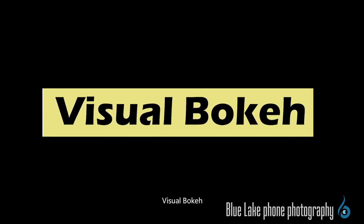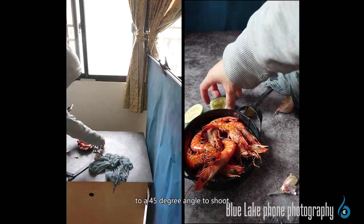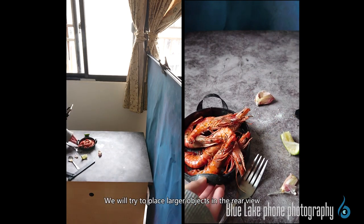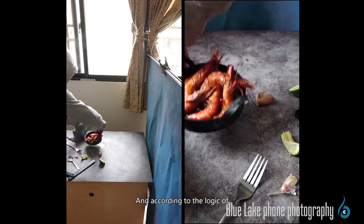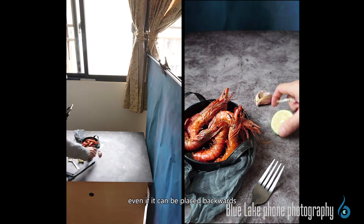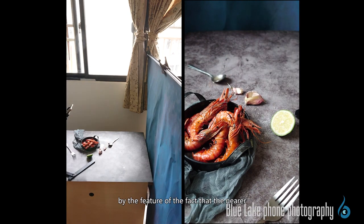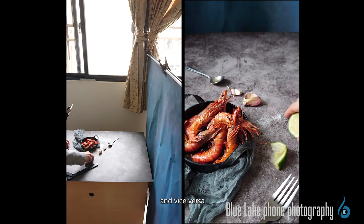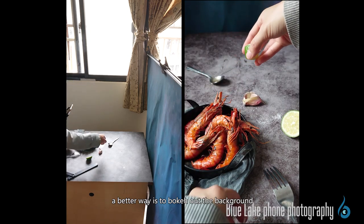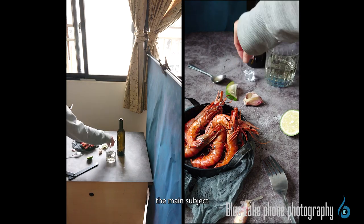If we change the angle of framing to a 45-degree angle, there will be two shooting surfaces. We try to place larger objects in the rear view to avoid blocking the main subject. However, according to the logic of visual weight, even placing them further back only slightly reduces the visual weight of the rear view — the near-larger, far-smaller effect will still affect overall attention to the main subject. Therefore, a better way is to bokeh out the background to more obviously weaken the background area and achieve the effect of highlighting the main subject.